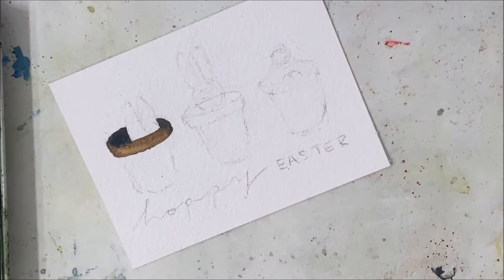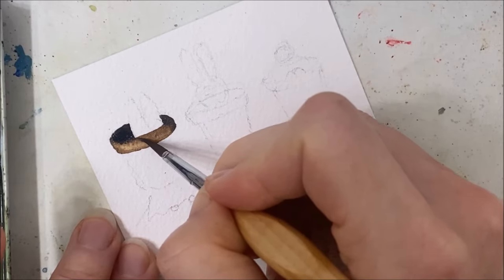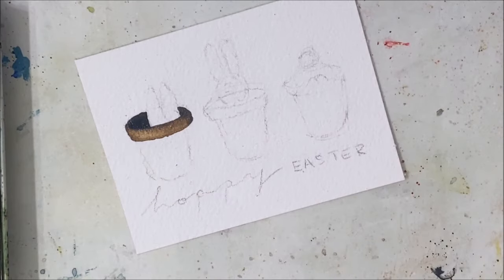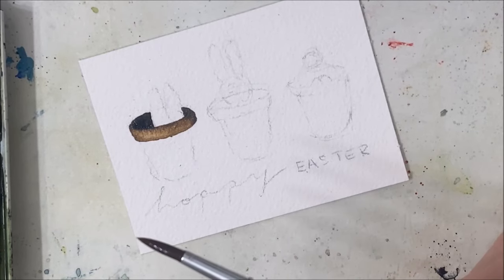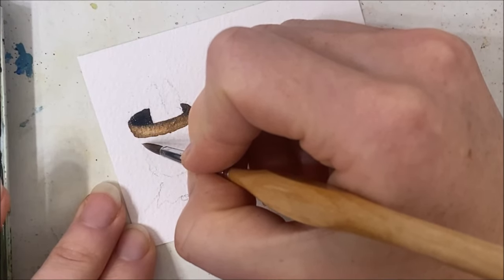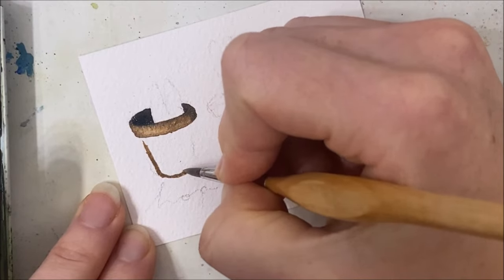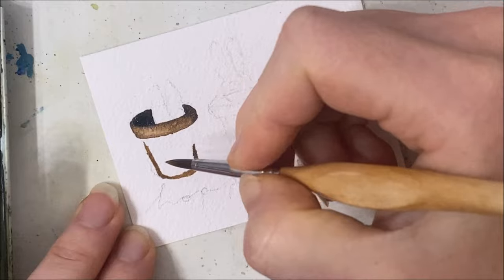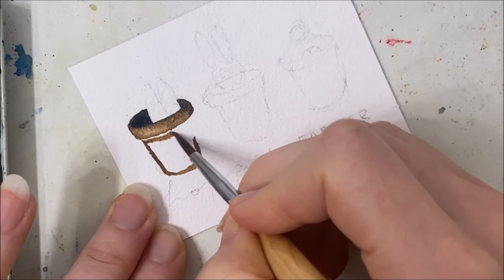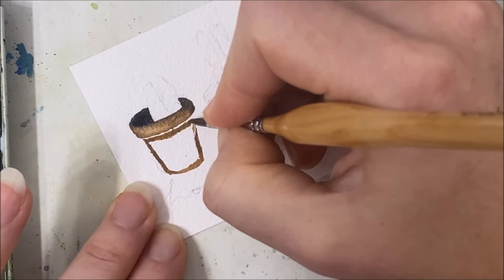I might have to adjust this somehow. I ended up rinsing that brush anyway. I don't want the black to penetrate the rim, but it's too late because I didn't wait and was impatient, as I am in every single video. So I'm going to do the bottom part of the flower pot — this part underneath should be dark as well, but I'm leaving a little white gap because it's not fully dry and I don't want the same bleeding to happen.